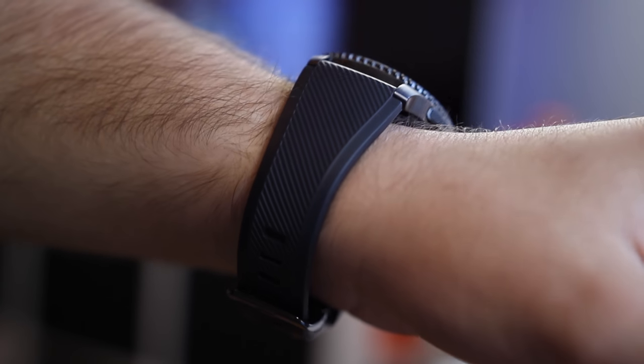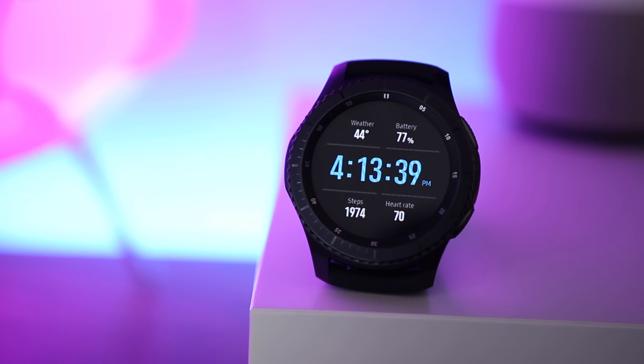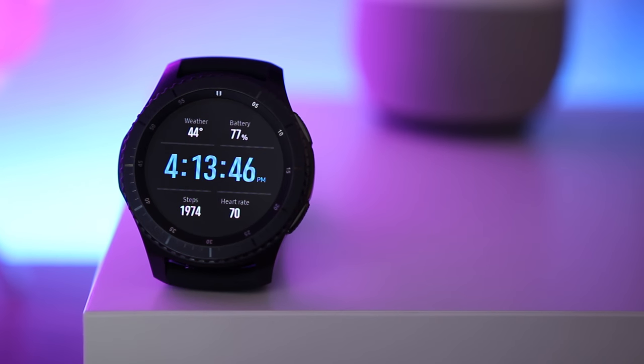If you want to learn more about the Gear S3, head to our written review linked below. And as always, if you enjoyed this video, be sure to give it a like and subscribe for more videos like this. Also, be sure to follow us on social media for the latest news, and you can follow me on Twitter at NexusBen. Thanks for watching.